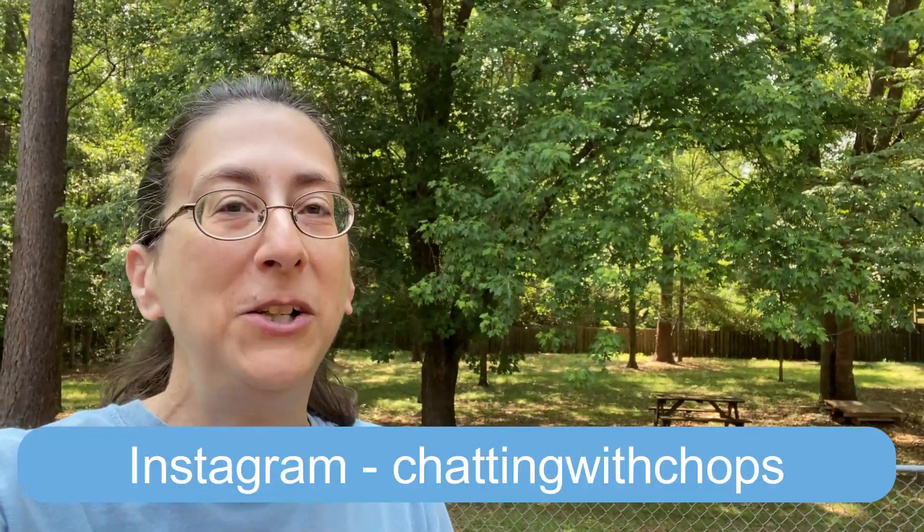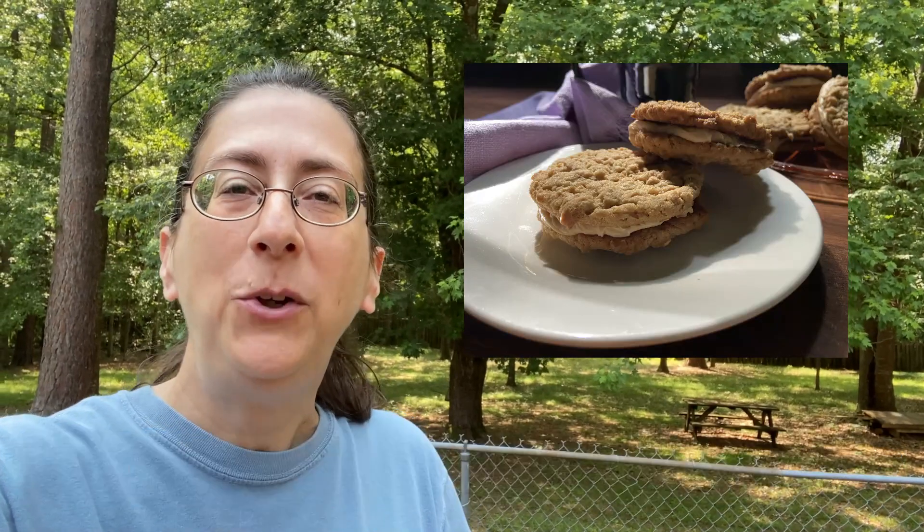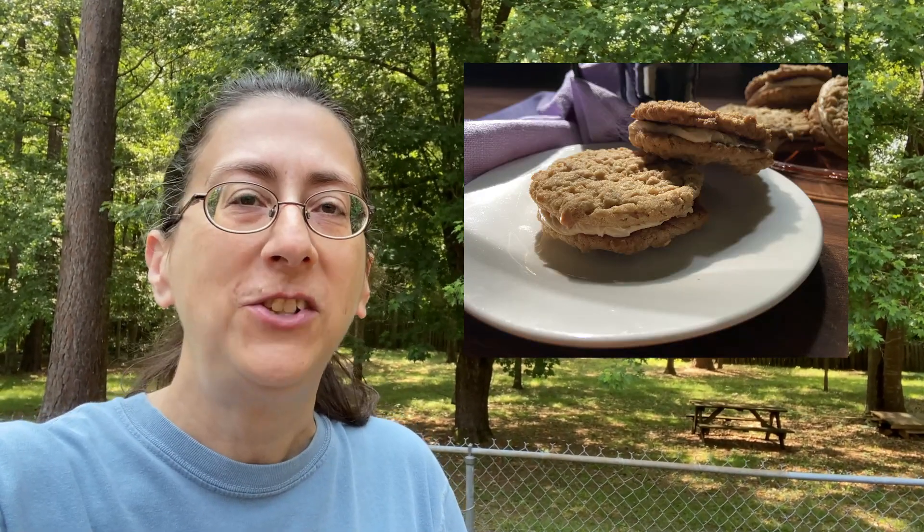Hey everybody! Welcome to my channel, or welcome back to my channel, Chatting with Chops. Today I thought we would try and see if we could make some peanut butter sandwich cookies with some awesome peanut butter frosting inside.